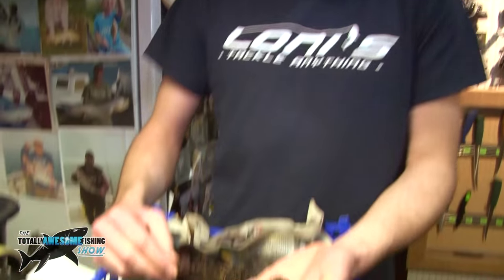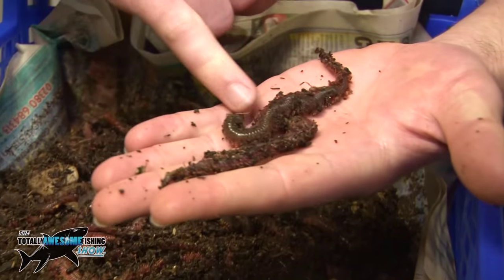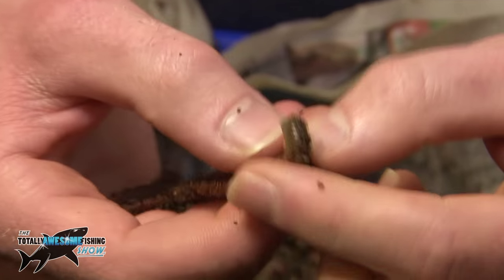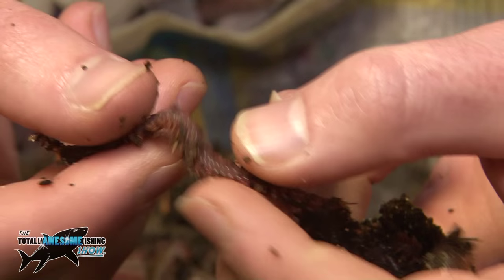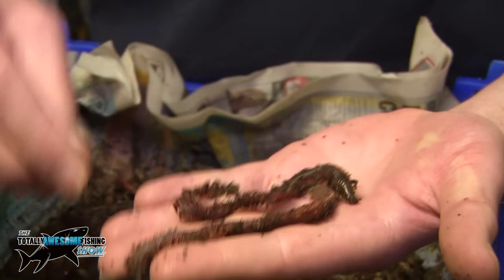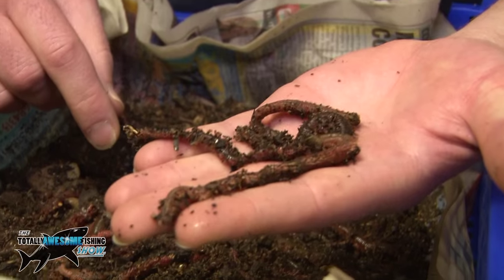The bait we're going to be using today is ragworm — very popular off of the Lymington Seawall. The way you hook them on is through their mouth, all the way through the worm, coming out somewhere near the tail. You can happily leave a tail end, but if you leave too much it will fly off in the cast. Also, don't be afraid to put more than one on the hook — you can put two or three on at a time, one after the other, and that way it presents a nice little bait.